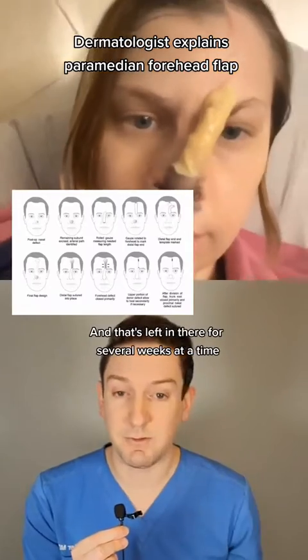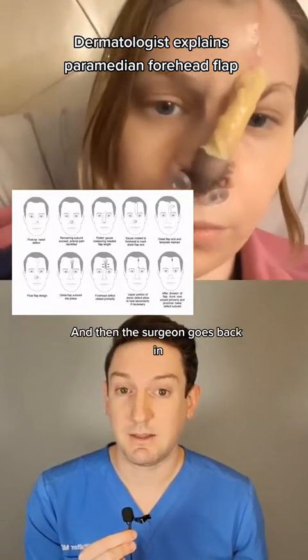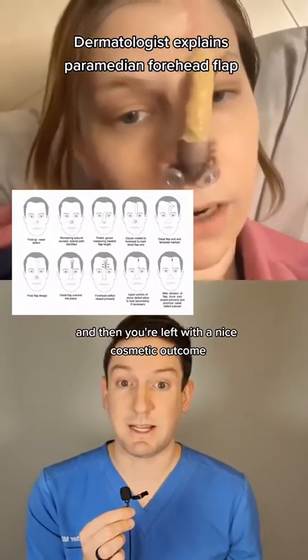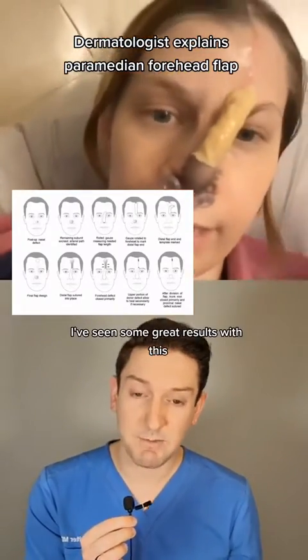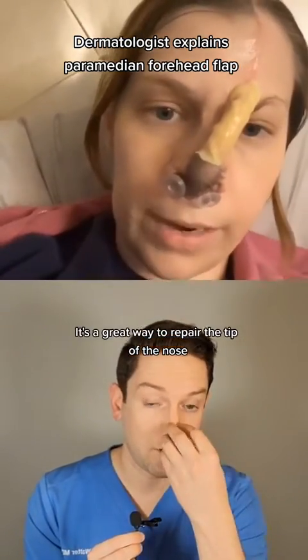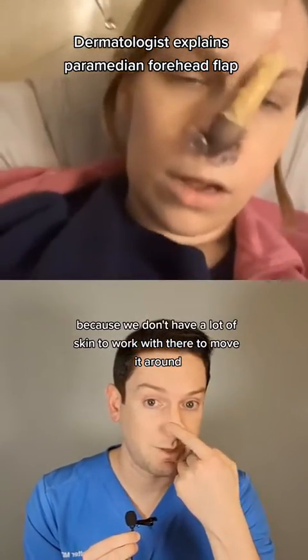That's left in there for several weeks at a time, and then the surgeon goes back in and trims everything down and repairs it, and you're left with a nice cosmetic outcome. I've seen some great results with this, and it's a great way to repair the tip of the nose because we don't have a lot of skin to work with there to move it around.